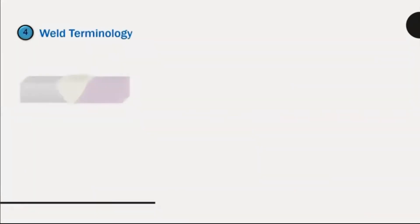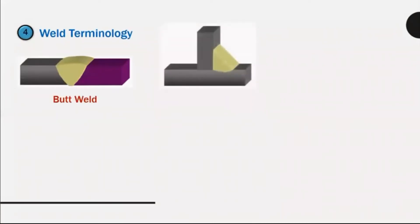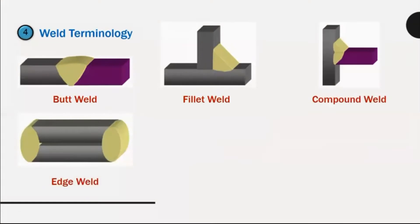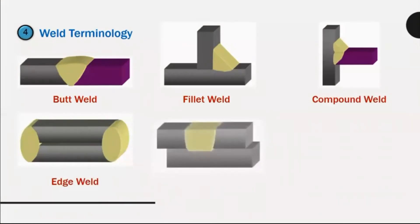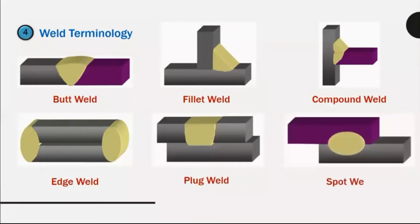Weld terminology: butt weld, fillet weld, compound weld, edge weld, plug weld, spot weld.